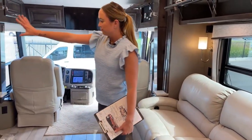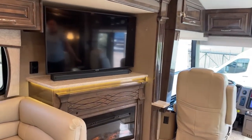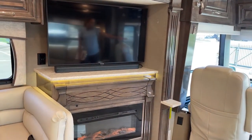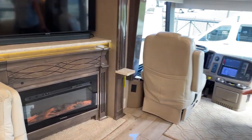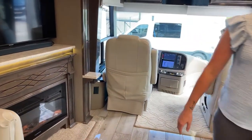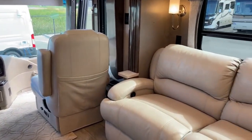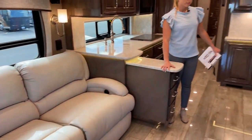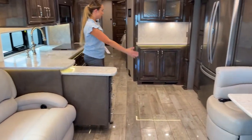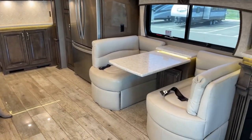You have a beautiful Samsung TV with a fireplace — it's more of an entertainment center — and your captain's chairs swivel for more comfort inside. The dining area has a nice extended quartz countertop that cuts off your kitchen and dining area, giving it a more homey feel.